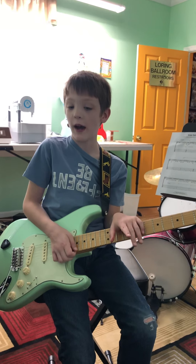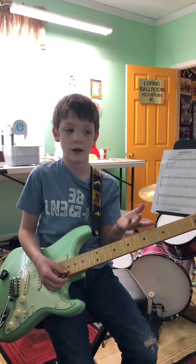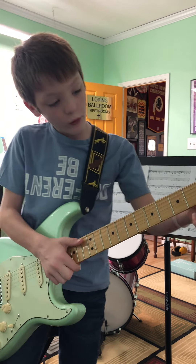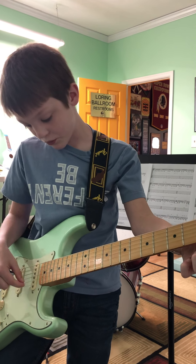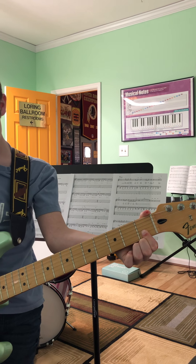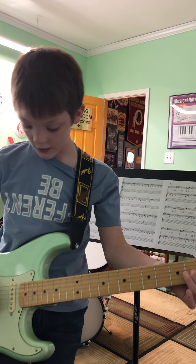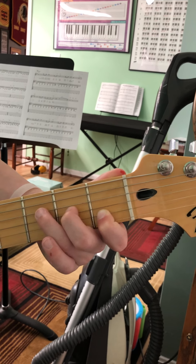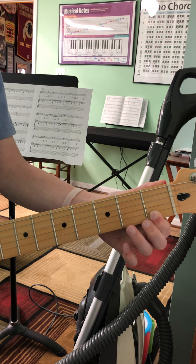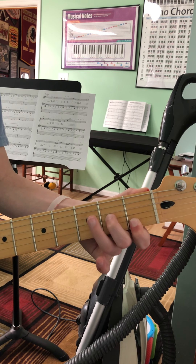Now we're getting to a new chord called F minor. F minor is a pretty difficult chord at first, but after practicing it for a while you'll start to get it. It's a second string bar chord — take one finger and put it down across the B string and high E string. Then G string second fret, and D string third fret. Just keep practicing and you'll get it.